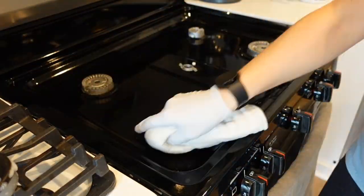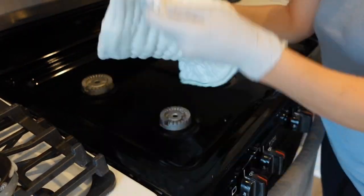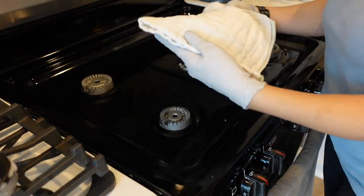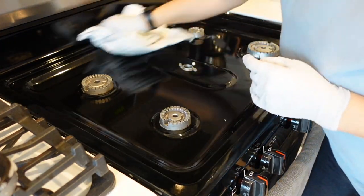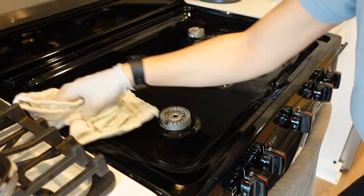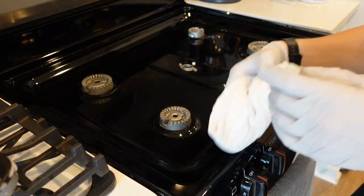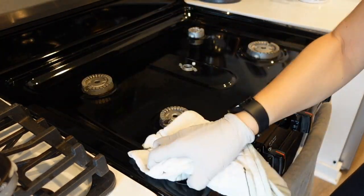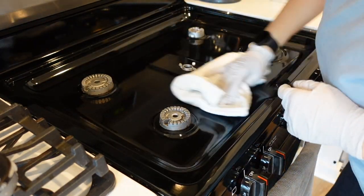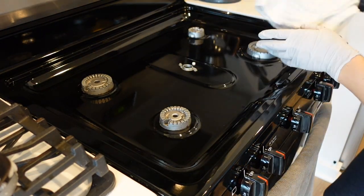After I take away all of the soap, I wipe it again with just plain water to remove more of the soap. Then I'll come back with a dry clean rag and buff dry all of the areas I just wiped. Buff drying makes the surface look shiny and removes all the lint.